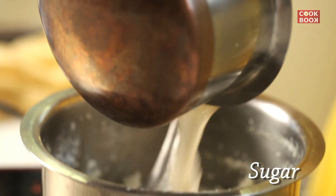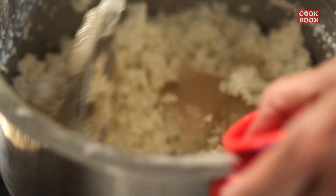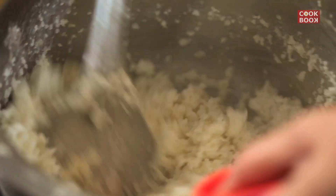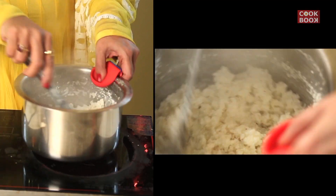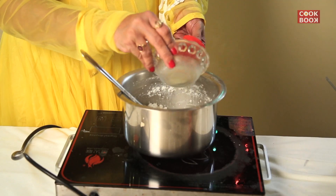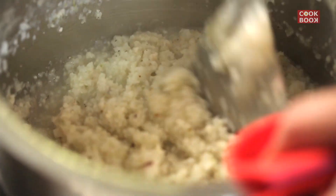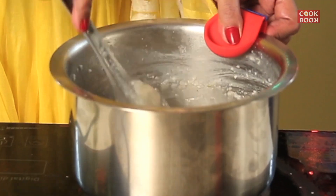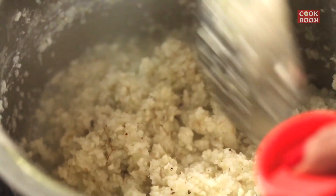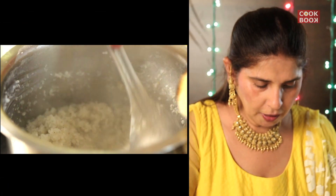Now we add in the sugar. We also added some cardamom powder. It will take 7-10 minutes for the sugar water to mix in and the mixture should become totally dry.